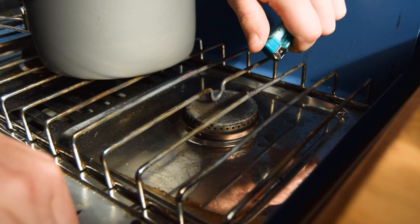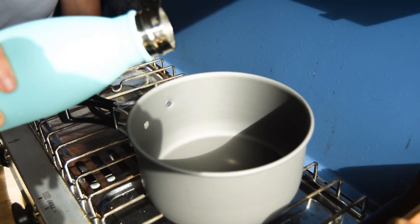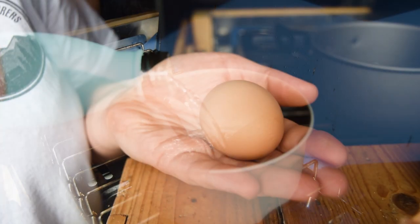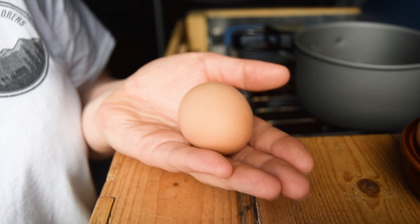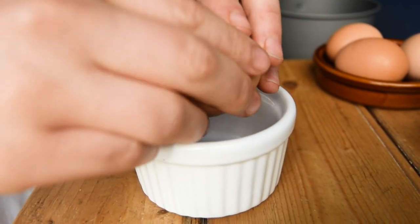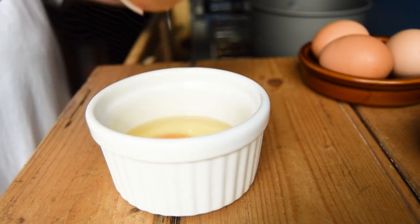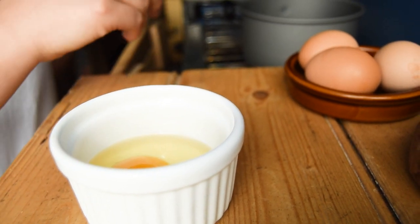Bring a pan of water to the boil. Once it's boiled, turn down the heat to medium and allow it to simmer. Crack one egg into a small bowl, mug, or ramekin. This is a big tip: the fresher the eggs, the better, as the white is stronger and thicker nearer the yolk. This helps hold its shape for a perfect poached egg.